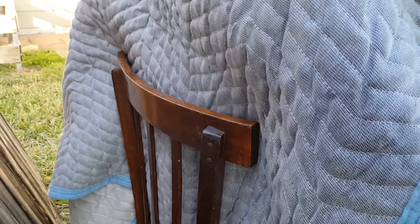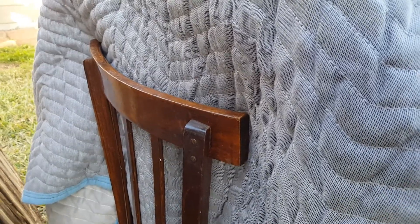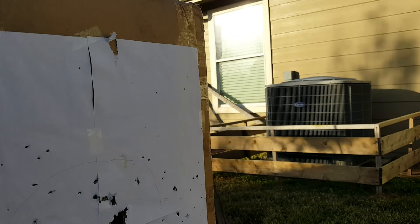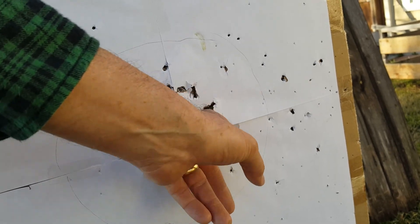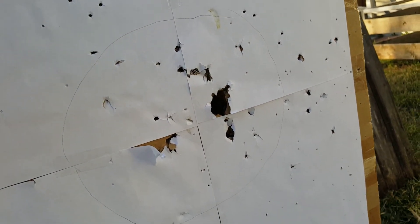None of the projectiles went through it though — thank goodness, didn't want to tear up the chair. Anyway, that was the 410 slug, and that was a 20 gauge slug. There's a gaping hole in there — quite some damage.